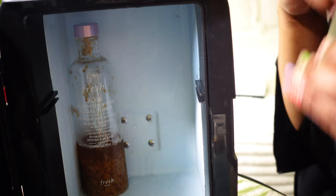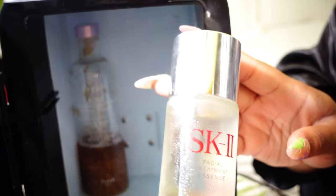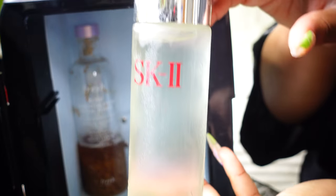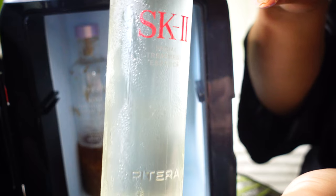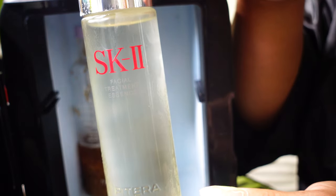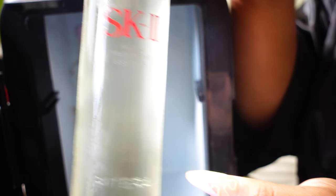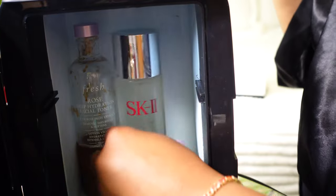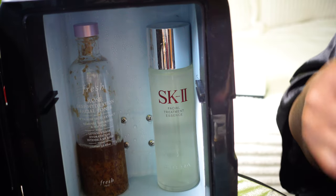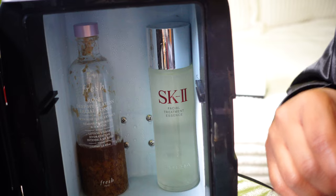After I tone, then I'll go in and use a skin treatment. This is the SK-II — it's by Pitera. So after I do my toner, then I'll go in and do my treatment. Then I'll just put that over there and next up, after you do that, you go on with your different serums.